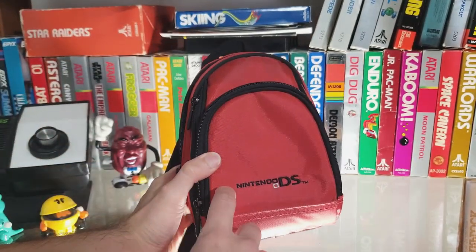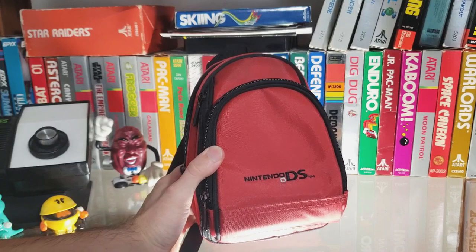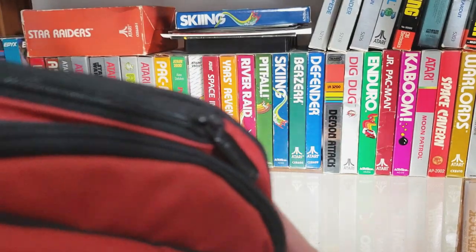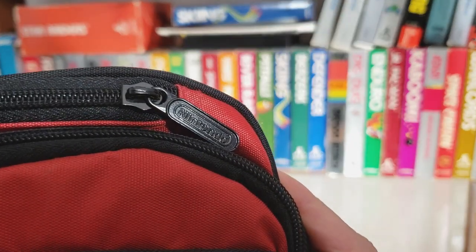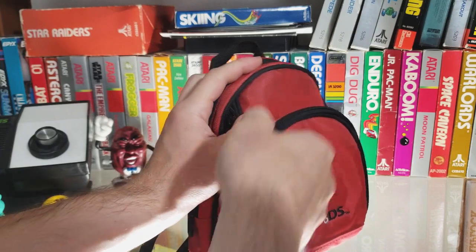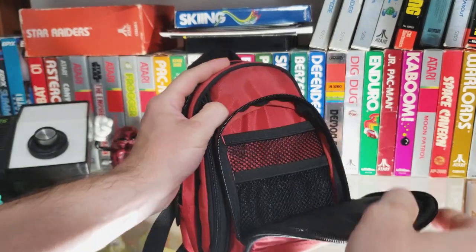This is the ALS case and you can see they're using the full Nintendo DS logo. We have the Nintendo on the zipper pull, so we know we're using official Nintendo licensed gear.